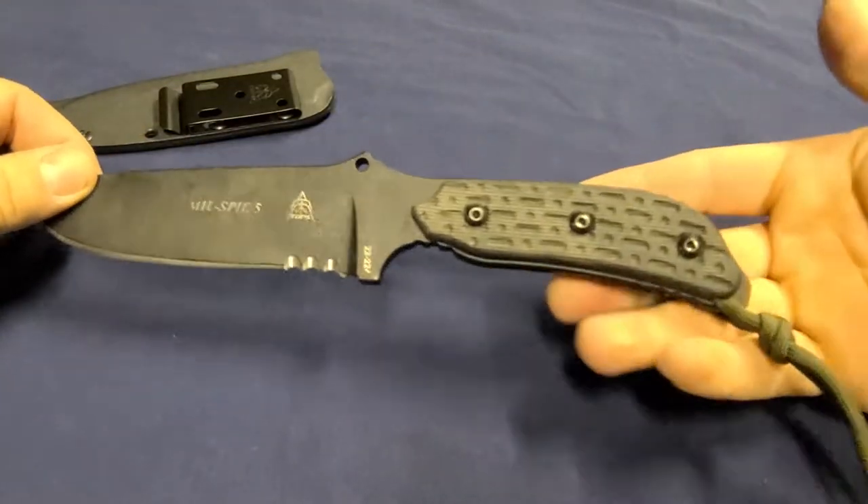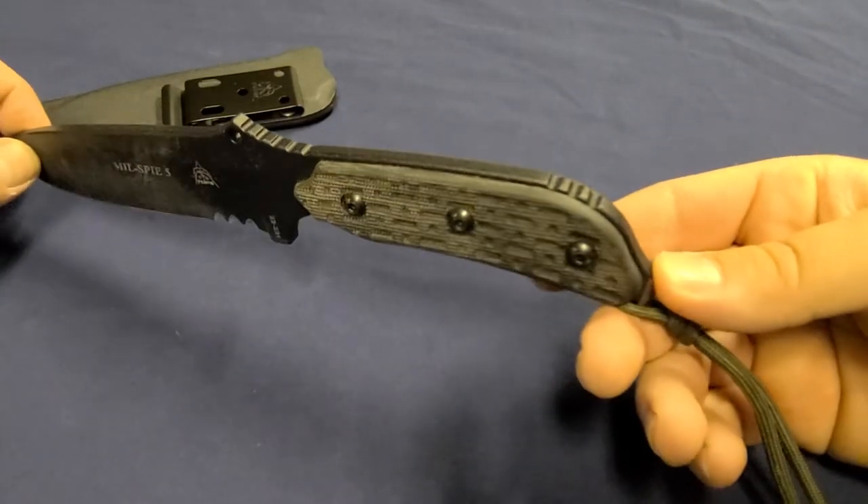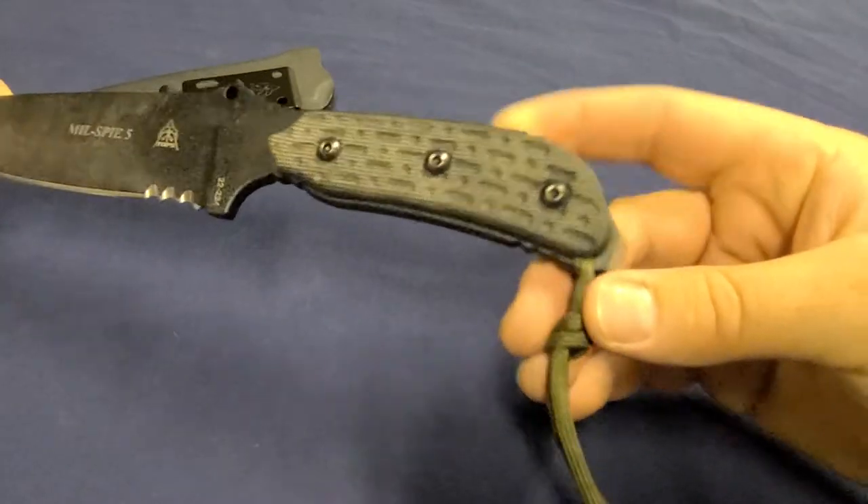However, the back part right here — this back little jimping — I have noticed it creates a little bit of hot spots in my hand. It is not the end of the world though; I can still do it.